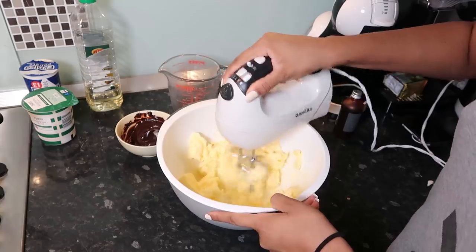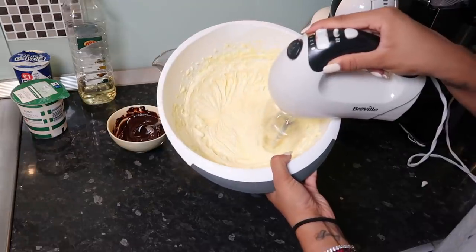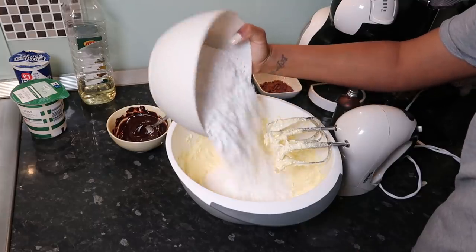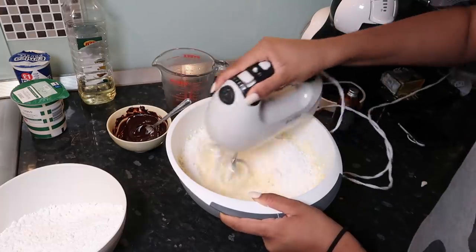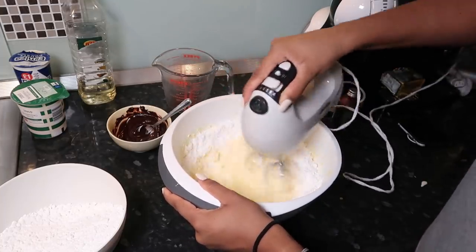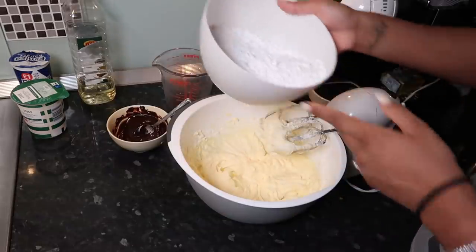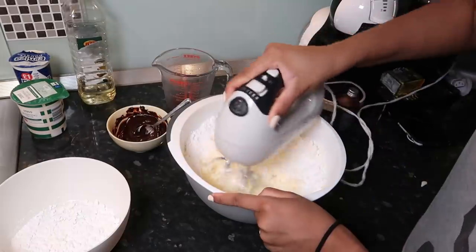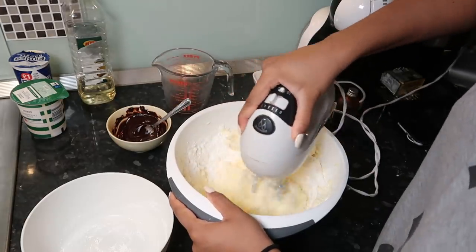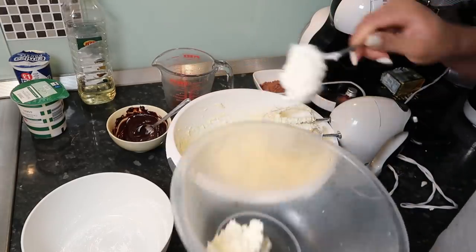Now on to the buttercream. I'm using 350 grams of unsalted butter from Tesco, left at room temperature so it's soft. Whisk it until it becomes a much paler colour. Then add 720 grams of icing sugar, beating it in in small parts on a really low speed to avoid it going everywhere — add it little by little. When I'm done mixing, I put a small dollop of the plain buttercream aside for decoration later.